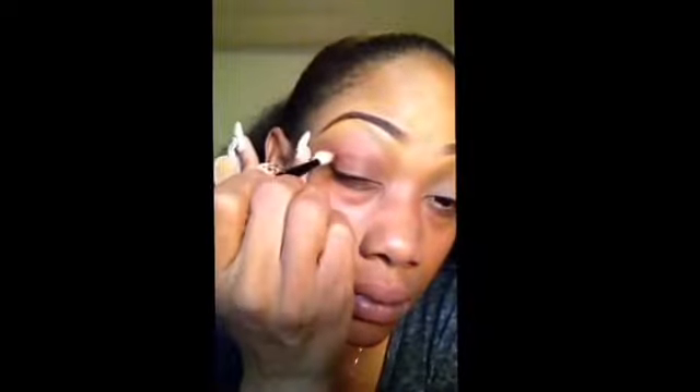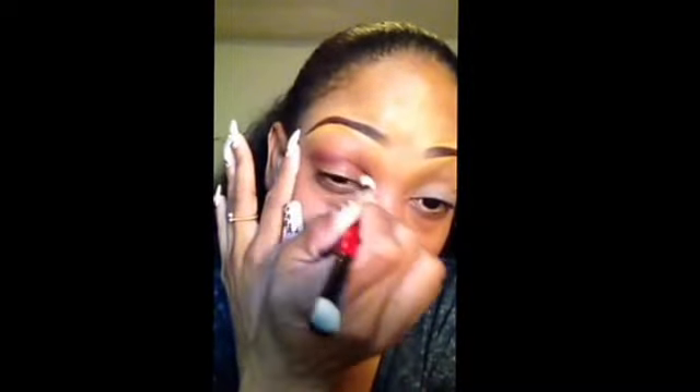And I'm going to blend that into the crease. Don't worry about getting it on your lid — it's okay because we're going to put a black on the lid.